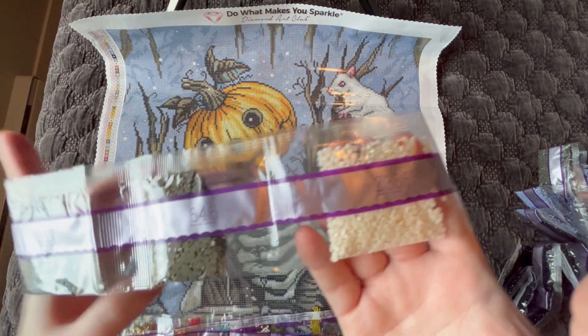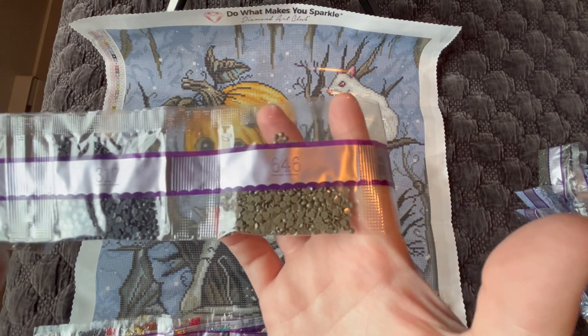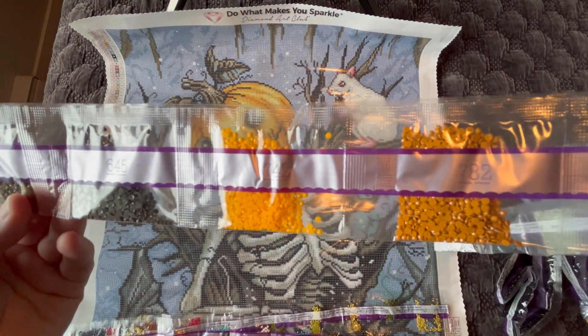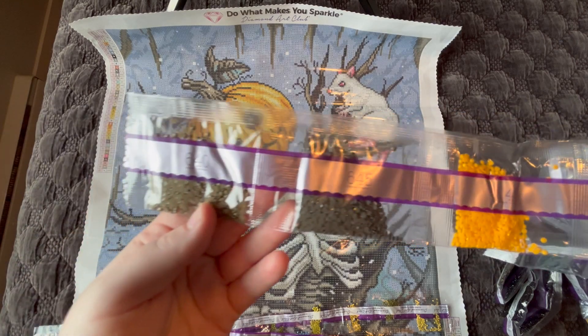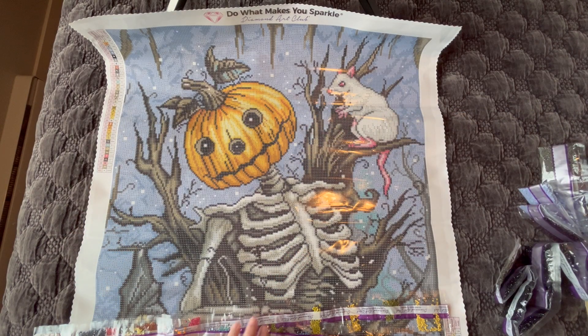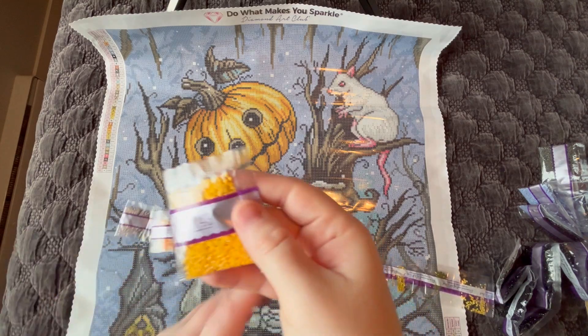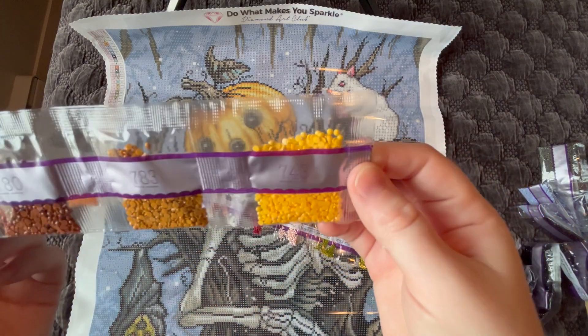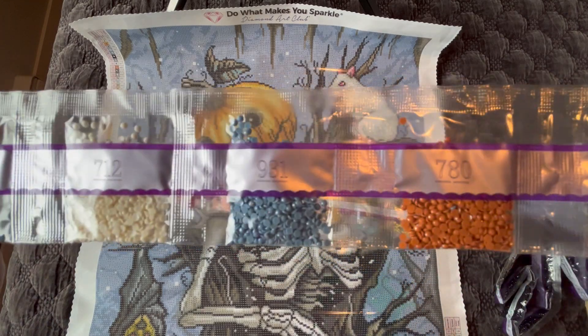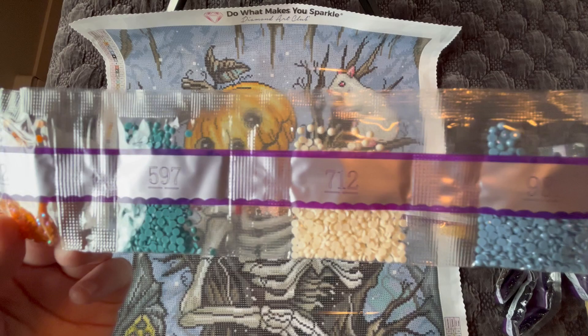We have 646, 317, 782, 742, 645, 640, 743, 783, 780, 931, 712, and 597.